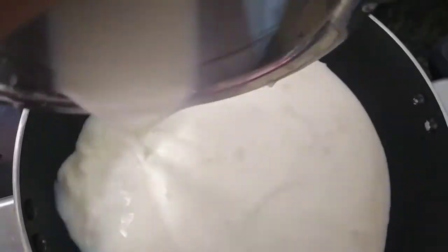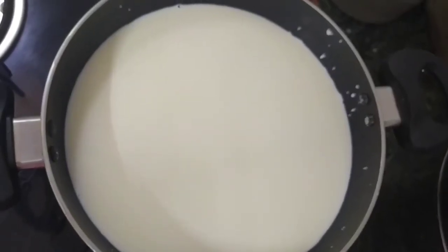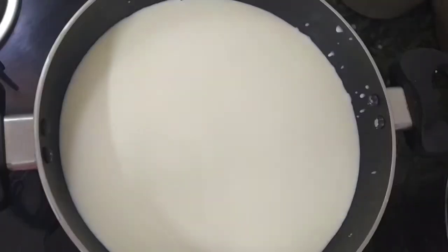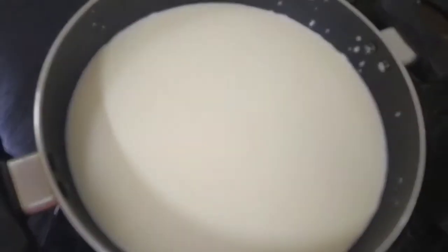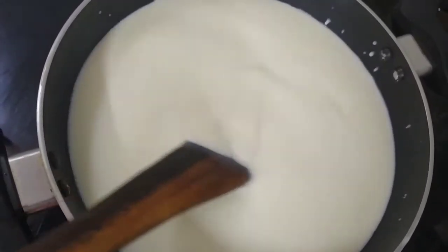In this recipe, we have full cream milk. If you don't have full cream milk, you can use 1 litre of regular milk. So we have 1 litre of milk. We will put it in a small bowl.